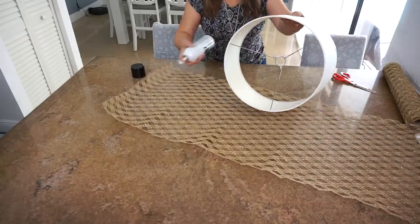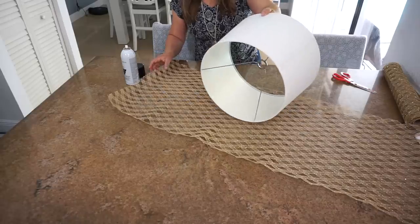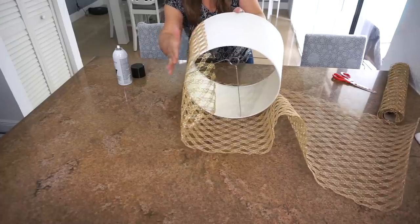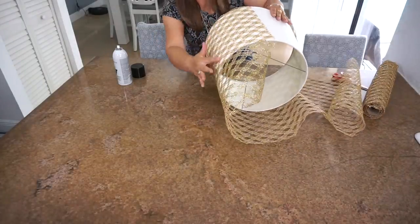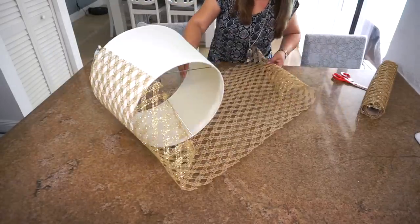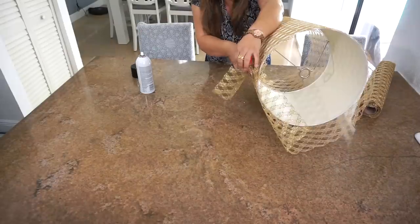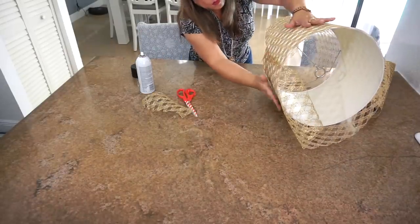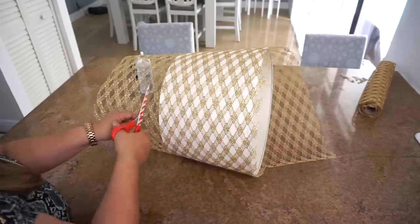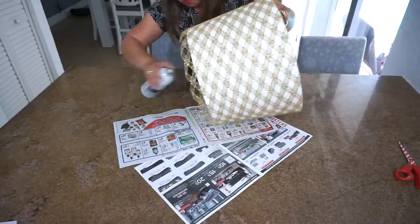Enseguida vas a poner el adhesivo o el pegamento en aerosol a la pantalla, y empiezas por una de las puntas de la tela. Ya la vas rodando con cuidado, vas poniendo el aerosol y rodando la pantalla hasta llegar hasta el otro lado. Ten mucho cuidado cuando pongas el aerosol porque este cae en toda la superficie y puede dañar. Una vez llegues al otro lado y esté todo bien pegado, entonces vas a cortar lo más parejo posible el exceso de tela, y lo dejas del largo que tú lo quieras.